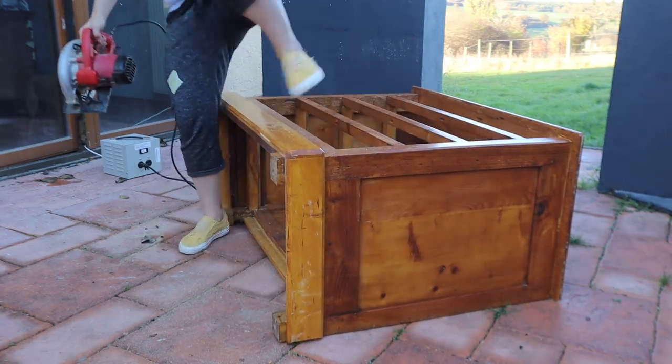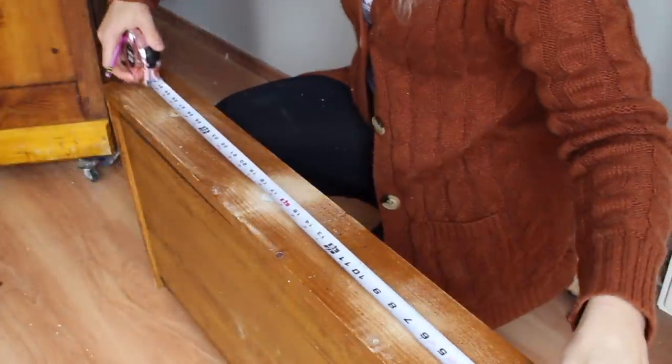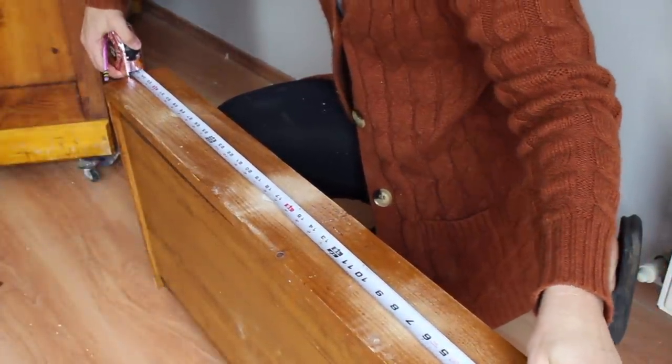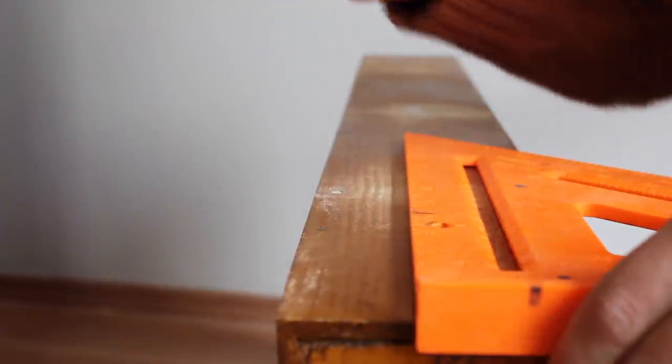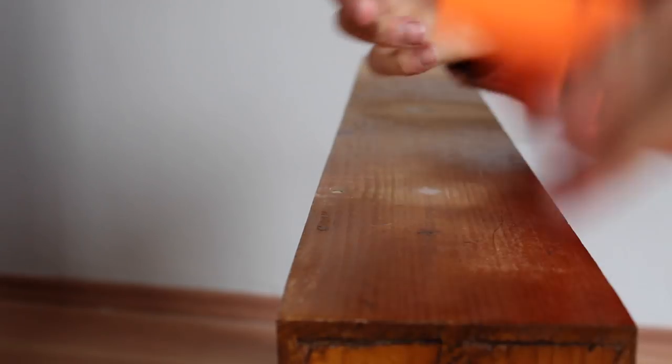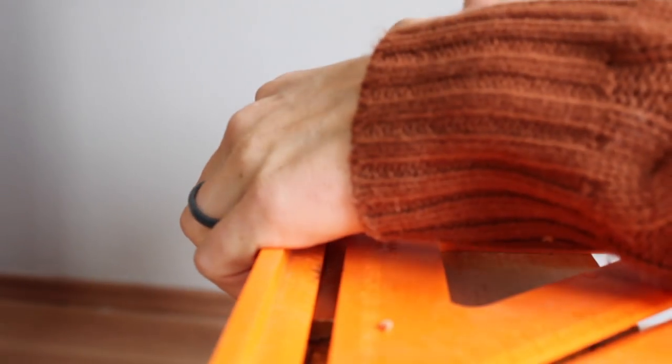It's time to make this bad boy look like an apothecary cabinet. I am measuring the drawer fronts and I decided I wanted six handles across, so I am going to take that measurement, divide it by six, and mark every single place and make a line.